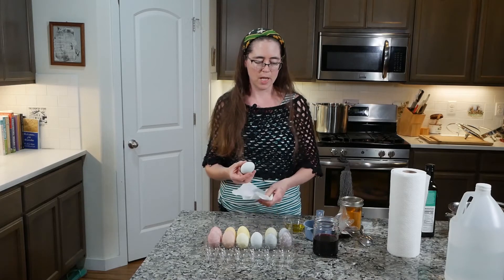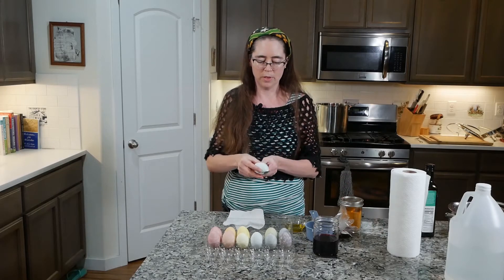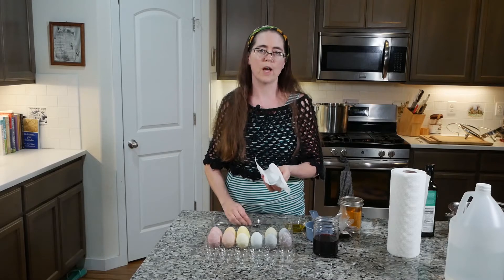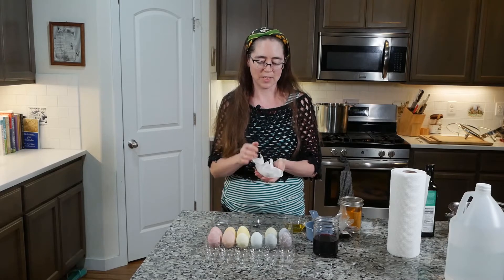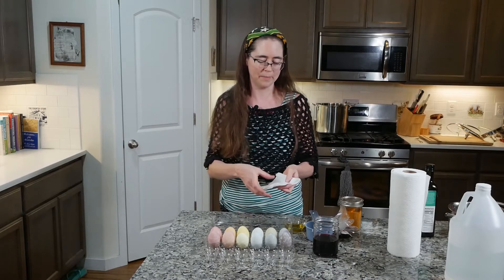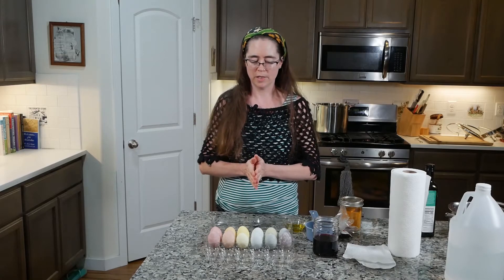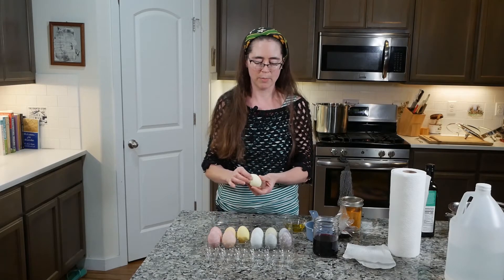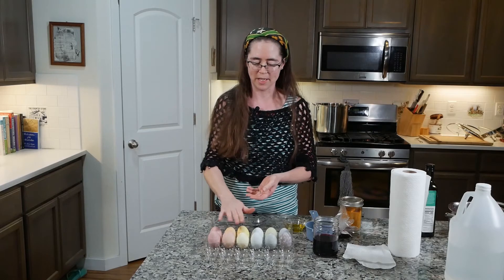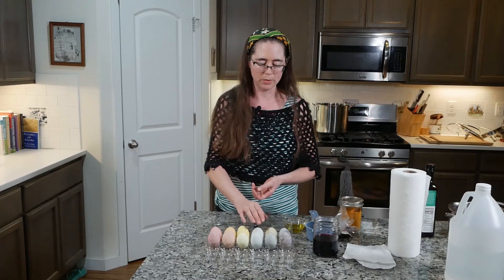Another option, instead of rinsing it, is to remove the egg with a slotted spoon and just dry it without rinsing. For some dyes, that's important — sometimes the dyes will wash off with water. Some of these dyes are great for blending. For example, this yellow is good for blending — you might take the yellow and pink to get an orange shade, or yellow and blue to get a green shade.